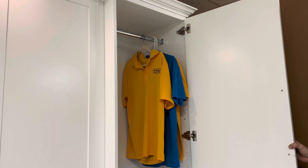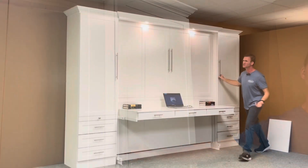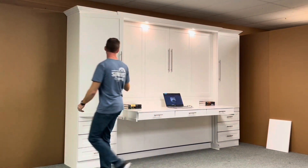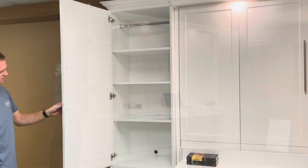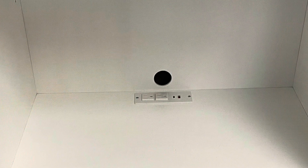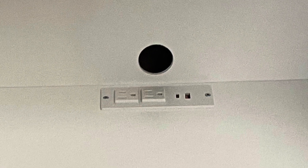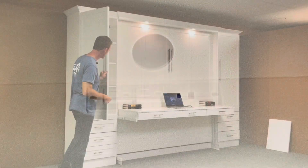We're also going to supply the shelves, so you can have adjustable shelves if you decide to do something different. Each bookcase also has a charging station, so you have two 110-volt outlets, a standard USB, and a USB-C fast charge in each one of them.